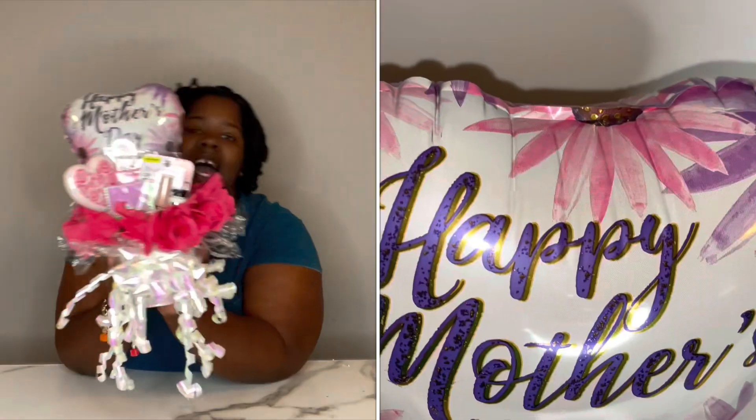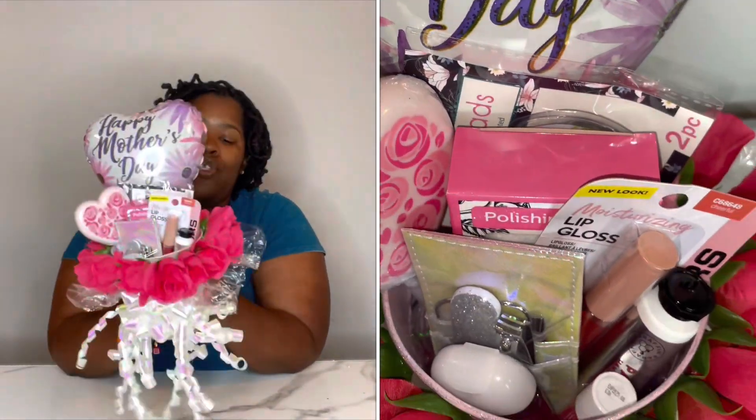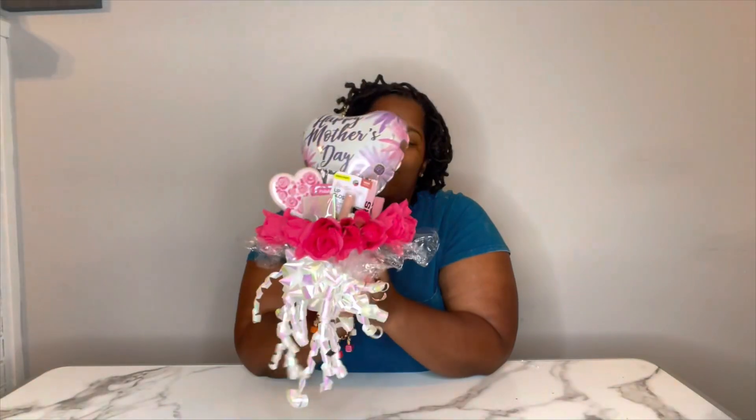So this is how my DIY Mother's Day bucket came out, and it came out so beautifully. I love how it turned out. I'm giving this bucket to a mother for Mother's Day. I suggest that you try this great Mother's Day idea — you don't have to use all the same items I used, but you could use some favorite items for your mother, or a friend who's a mother, or a cousin, auntie, whoever. This was very fun and easy to make.